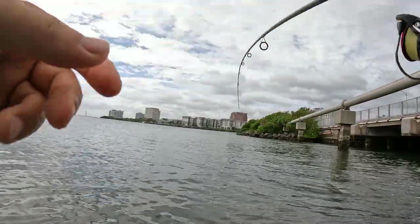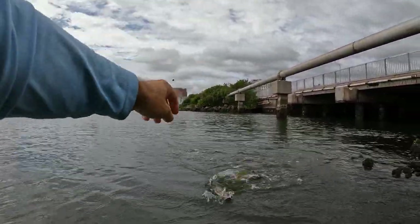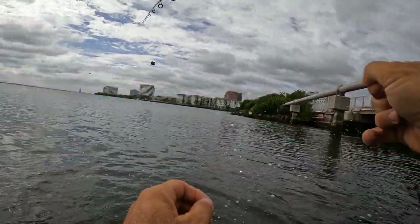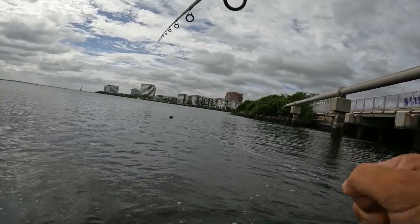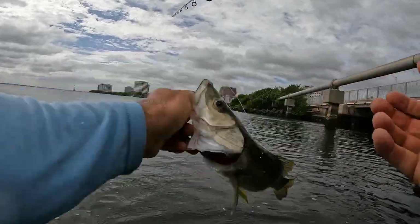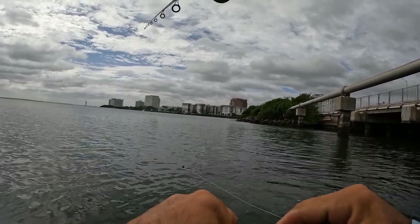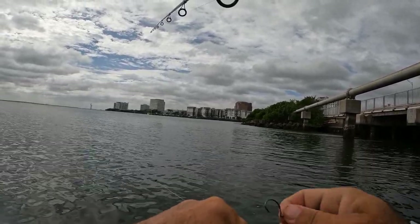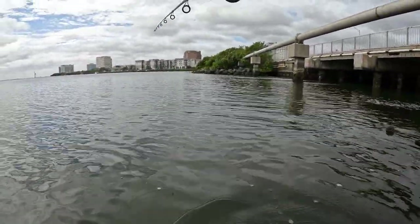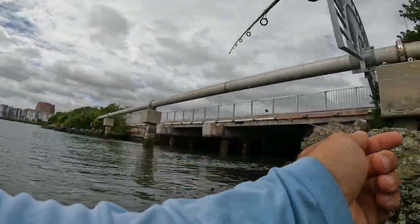There it goes — fish on! That's a snook. Oh yeah, that's a good snook. Finally found some fish. Not crazy big, but hey, we'll take it. Come on, snooki — been looking for you everywhere. There you have it, guys. Baby snooki. We'll take it though. See ya — okay, we're good. Let's go for another one, let's go for a bigger one.